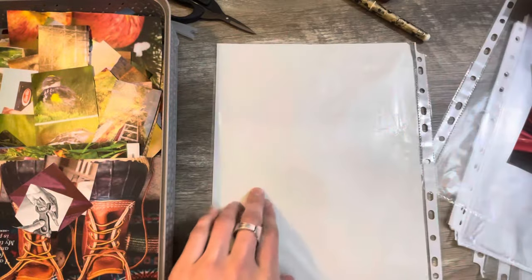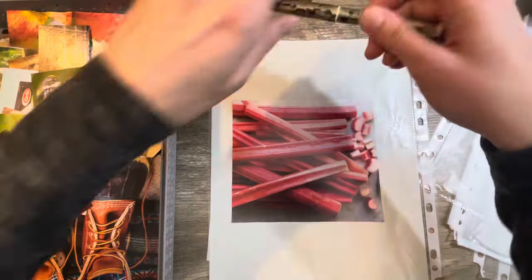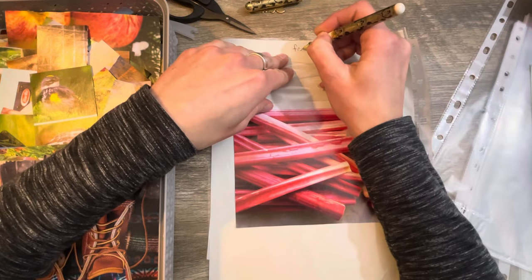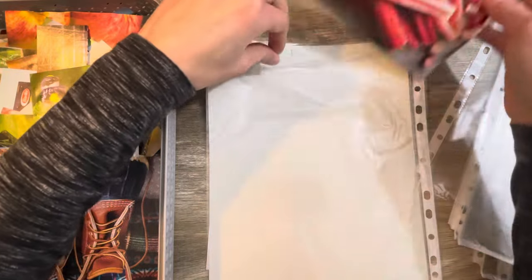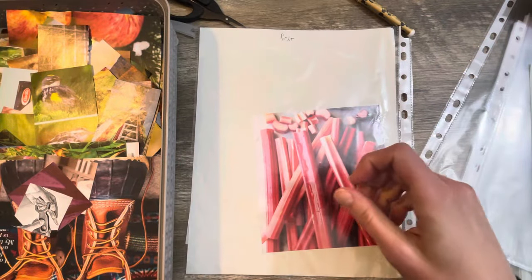On the other side I'll start with fruit. Rhubarb is a fruit, right? It tastes like a fruit, it's sweet like a fruit. I have no idea — you guys can correct me later and I'll take it out and stick it with something else if it's not a fruit. What is rhubarb considered? All right, so there we go, we got it started. Yay, we have officially started!